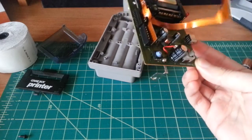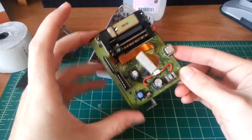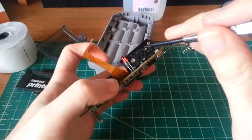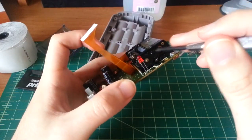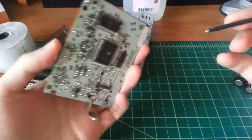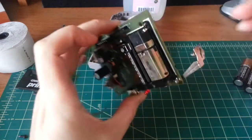I unfortunately don't have the Game Boy Camera — just the two printers. You can also see the gearing mechanism: there's a gear reduction to get more torque for driving the cam and also the paper feed spool mechanism.